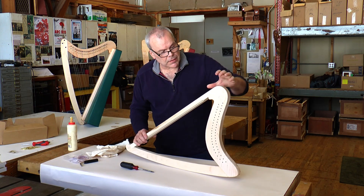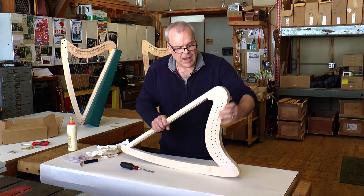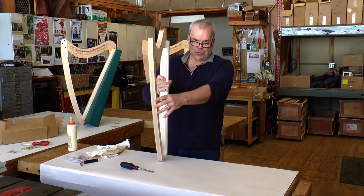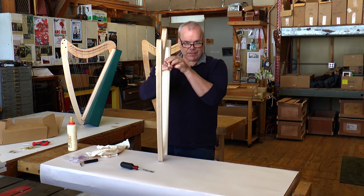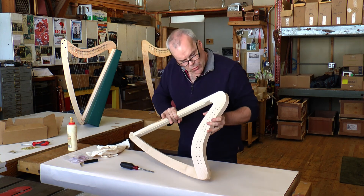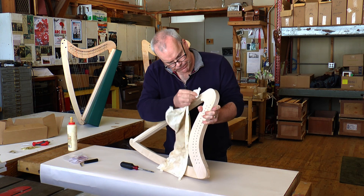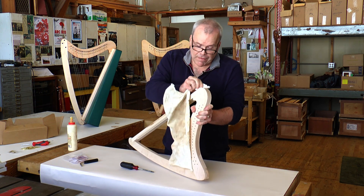Now that you've put the rib on, it's flush on this side. On the other side you're going to have this notch. If you're holding the harp to play it, this notch needs to be on the left and flush on the right side. It's always good to go back and wipe up that excess glue rather than let it get all over everything.